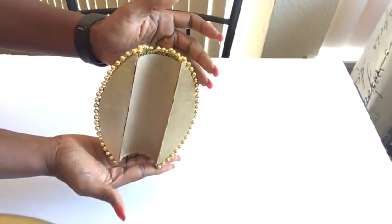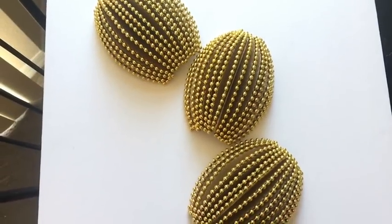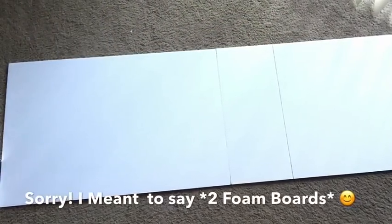This is what it looks like and I love the way it's all shiny. I repeated the same steps for all three. I will need a white board for my design, so I took two poster boards together and cut out the excess that I didn't need.